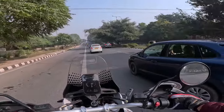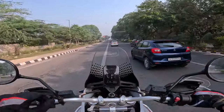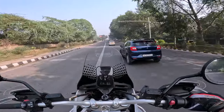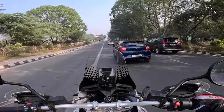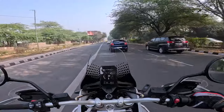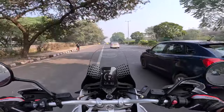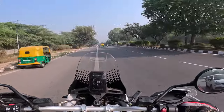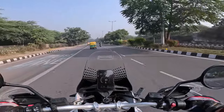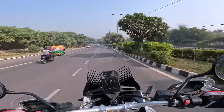Tractable motor. I'm in the city in fourth gear doing 50 — very tractable, very easy motor. It's enough — you don't need a bigger engine.